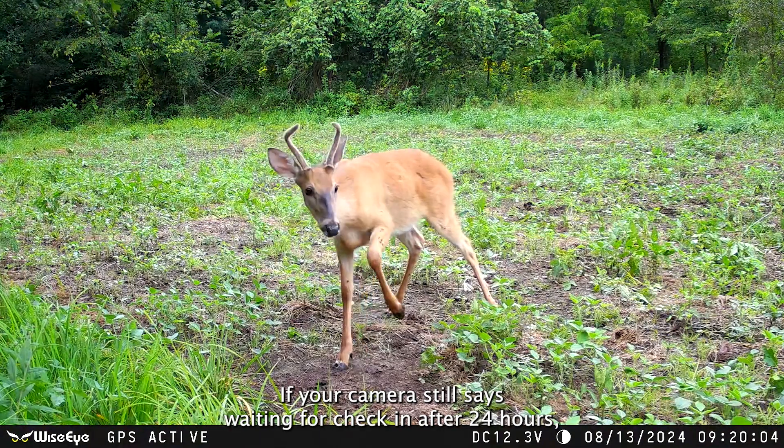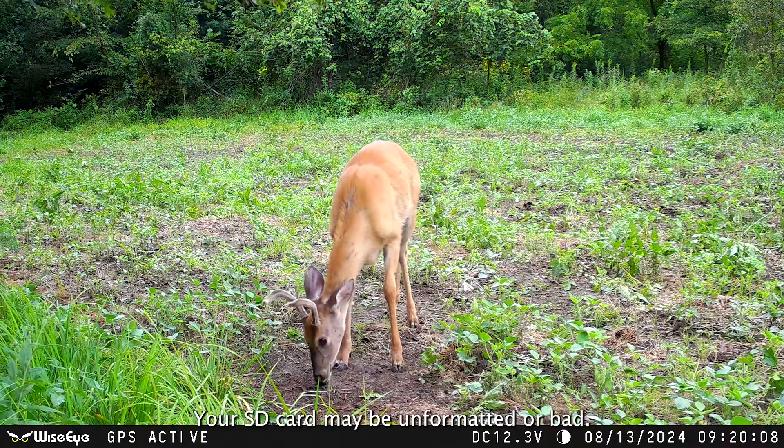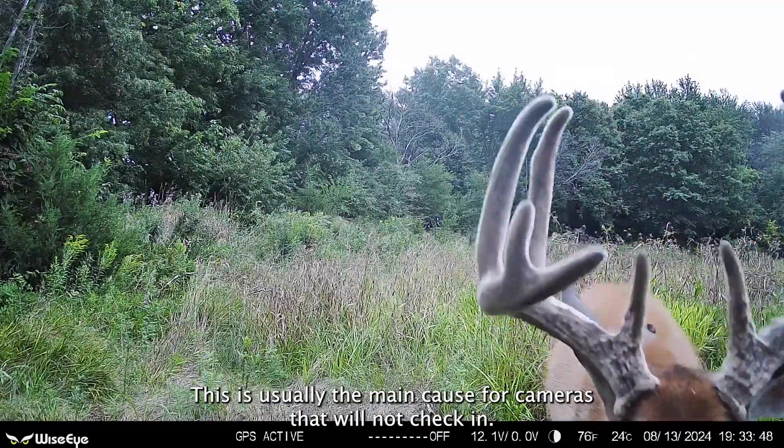If your camera still says waiting for check-in after 24 hours and you still haven't received any photos from the camera, your SD card may be unformatted or bad. This is usually the main cause for cameras that will not check-in.